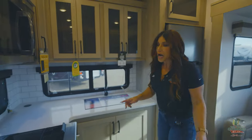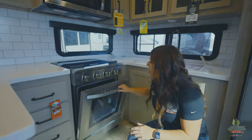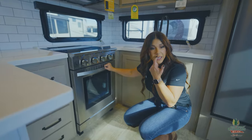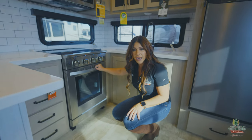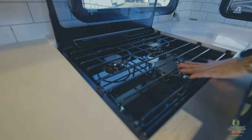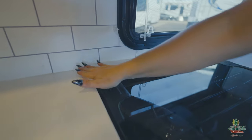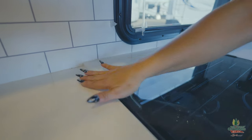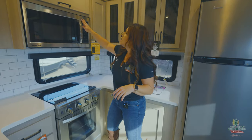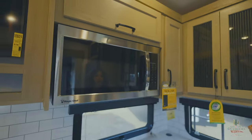Another charging station for you. A brand new feature they did in their Signature fifth wheels — ladies or gentlemen, whoever likes to cook in the family — you're going to have a 22-inch oven. This is going to cook those turkeys for you, so maybe you're visiting family for Thanksgiving and this is going to be your home away from home for the holidays. Nice three-burner cooktop as well. They've gone to a solid countertop for your knife block — it's not a plastic piece. They also went to a more modern handle — they're longer, more square. I really like those upgrades.